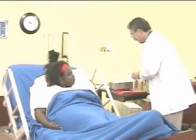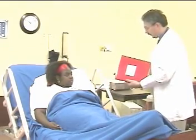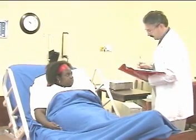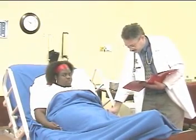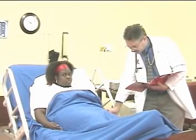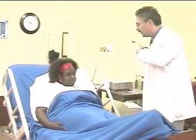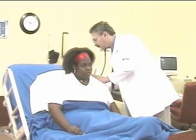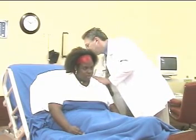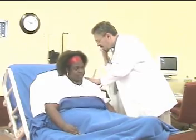The therapist assists and coaches the patient during therapy, periodically having the patient cough. He monitors the therapy and the patient throughout. Then assesses the patient following therapy: I'm going to take a listen again to your lungs. Big breath in. Okay, you can lean back.